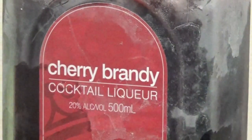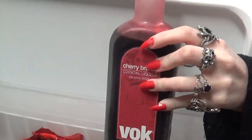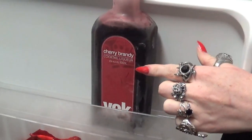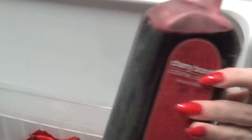You will need some cherry brandy. I like to use Vok cherry brandy — it is my favourite, it's delicious. I keep strong alcohols in the freezer. When you keep alcohol in the freezer, sometimes it'll get a slightly thicker, more viscous consistency, which is a little bit bloodier. So a nice chilled bottle of cherry brandy.